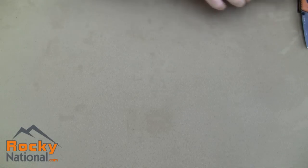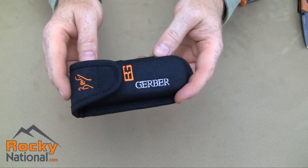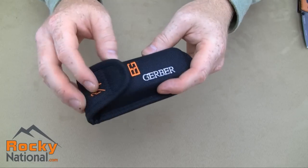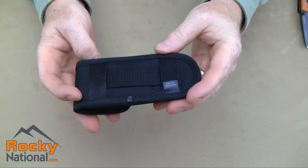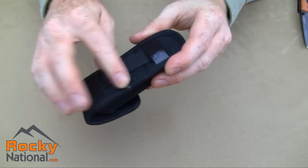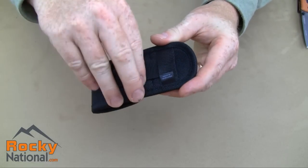Let's take a look at the sheath. The sheath is a military grade lightweight nylon with a velcro clasp. It has multiple carry options with different loops — it can be carried on straps vertically, horizontally, however you want to carry it.